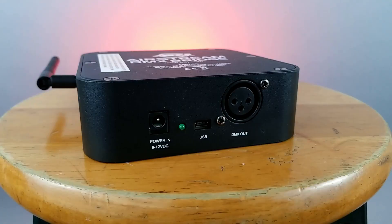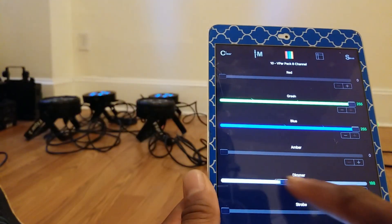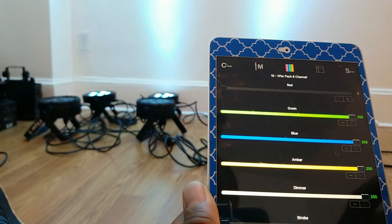The ADJ Bridge is a Wi-Fi enabled box that you use with the accompanying iOS app. The app syncs to the interface through Wi-Fi and you can control your lights with the app through the DMX protocol.